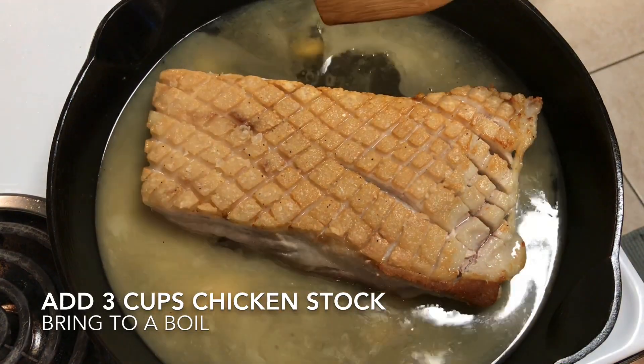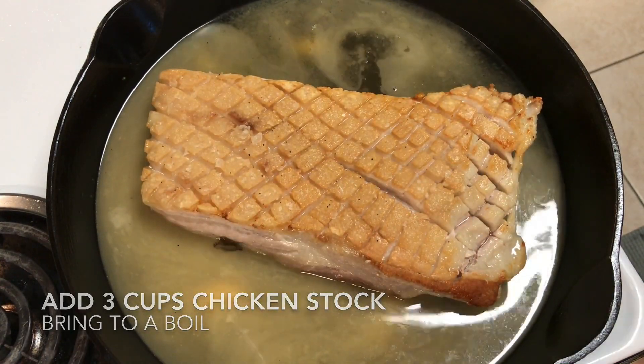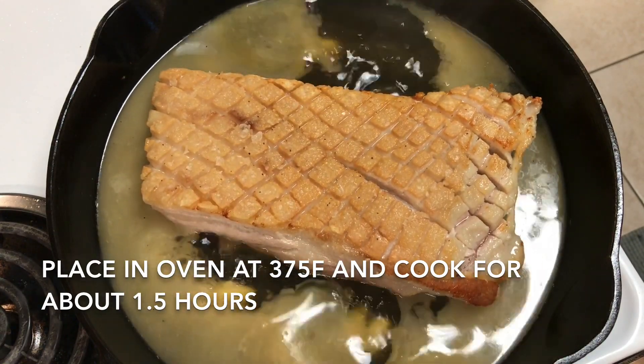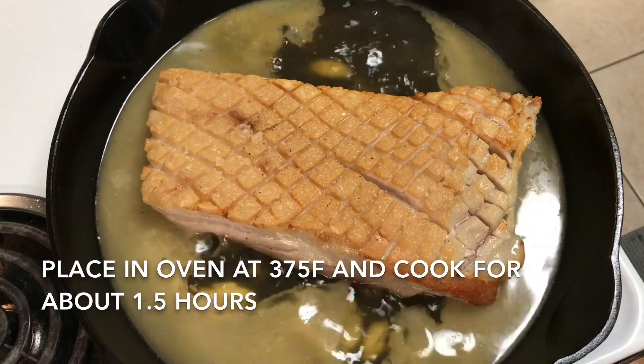After this comes up to a boil, we're going to throw it back in the oven and let it continue to roast for one to one and a half hours, and we will reduce the heat from 425 down to 375.